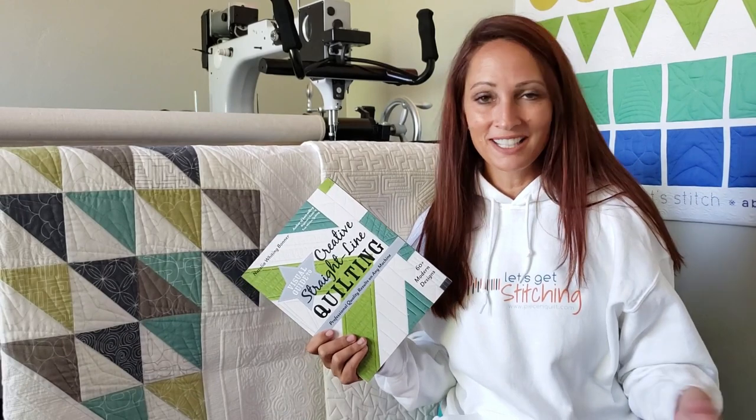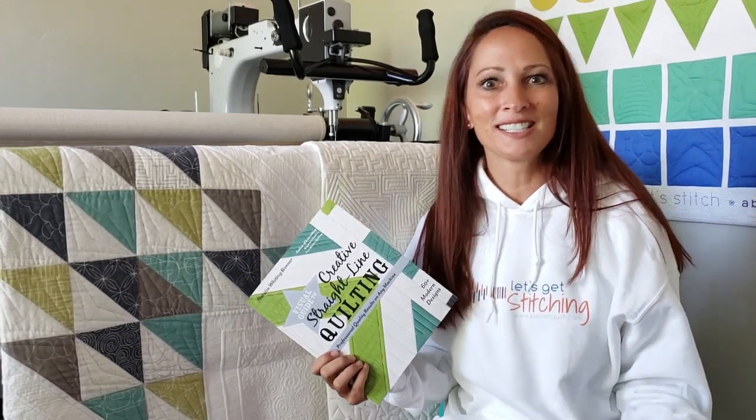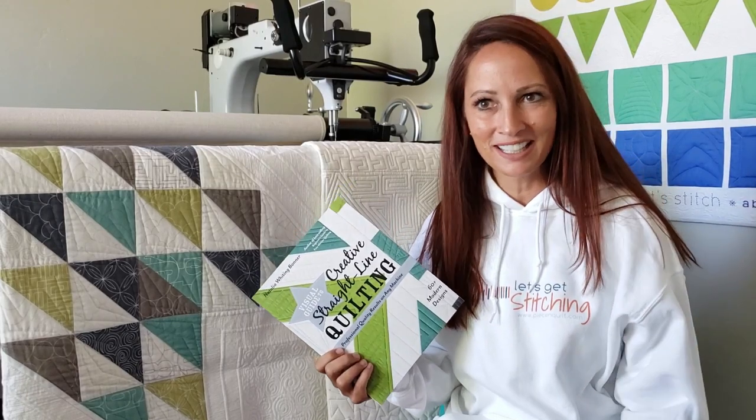If you've never seen any of my videos, if you've never been to my Facebook page or my website or Instagram or all these crazy social media places, take a second and go check those out. So who am I? What am I doing here? I am a crazy quilter. I have been machine quilting on a long arm, full time, meaning all day, every single day basically for the last 12 years and I'm crazy about it.